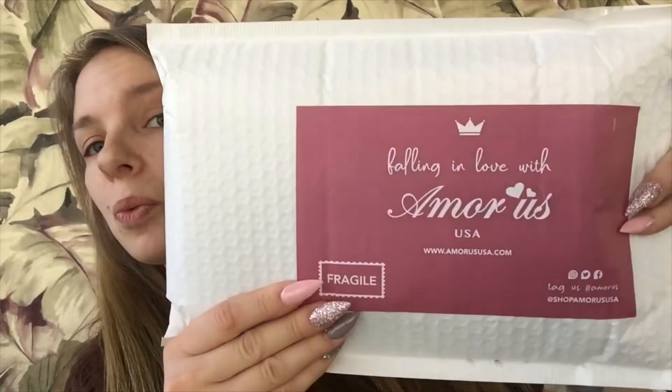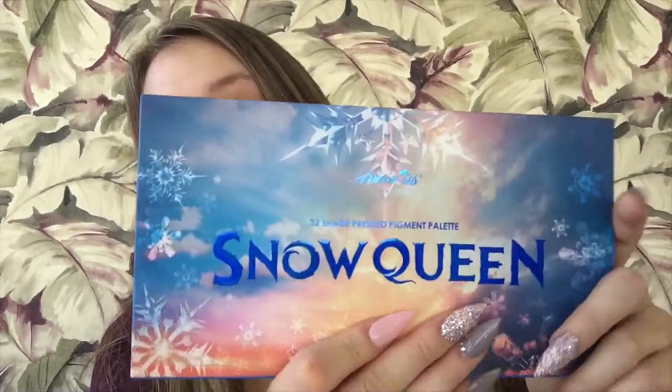Hey guys, so last week I went on this website called Amor Us USA and I saw that they were having a free shipping deal going on. I have been wanting this palette for a while now — if you know me, you know I love Disney — and this is an Elsa-inspired palette. It was $15 and it is called Snow Queen. I did open it just to look at it.